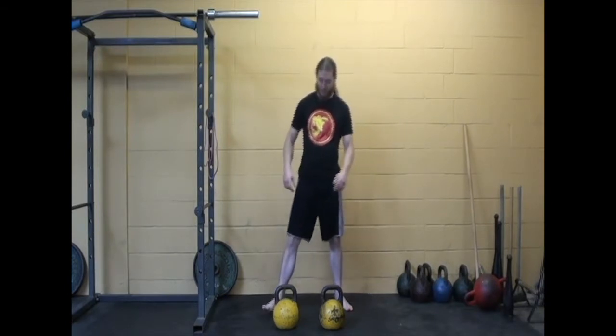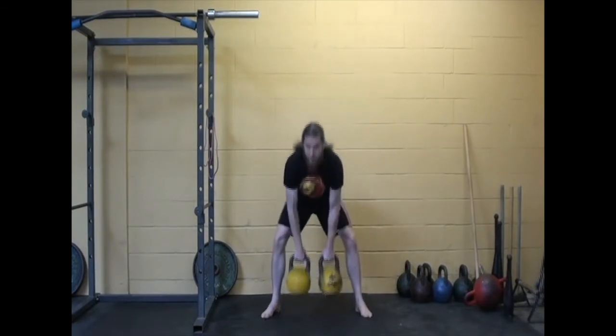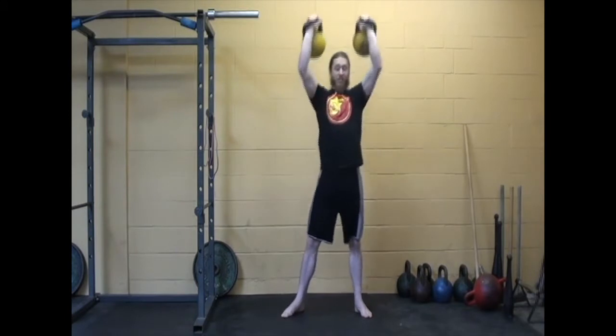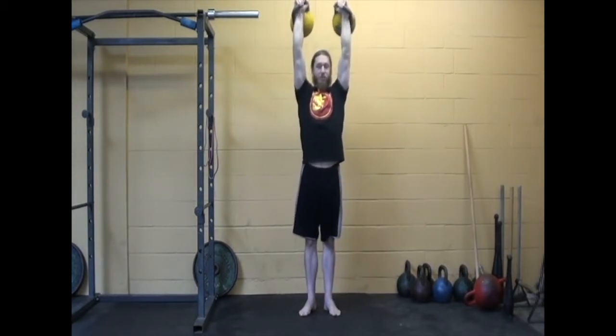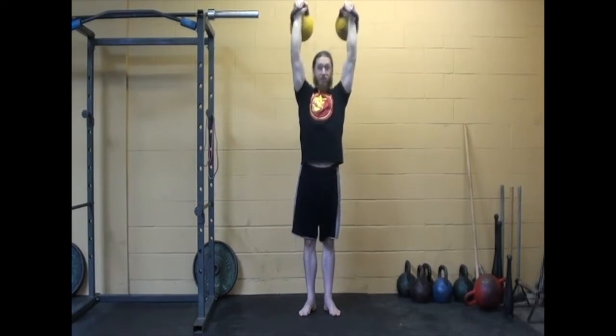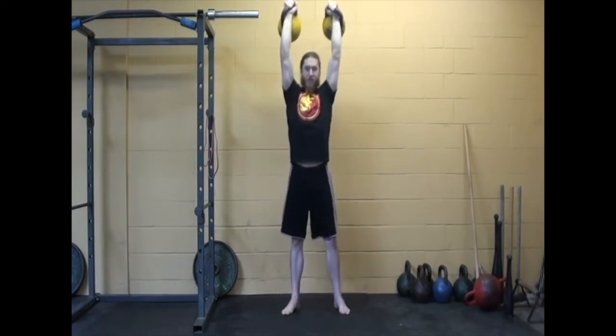Our next overhead support can be done with kettlebells. I like them just because they sit a little more comfortable, but dumbbells will work just as well for this exercise. You can just get two of the weights overhead. You can certainly do this with a barbell, but I like doing it with two separate weights because it requires more stability.